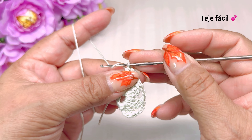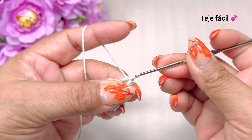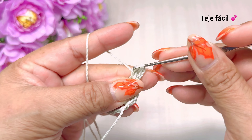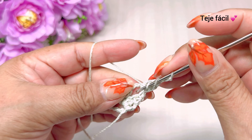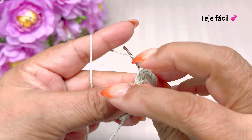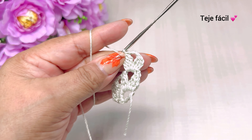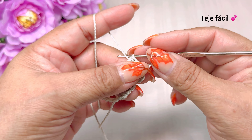Vuelta número 2: subimos con una cadena, giramos nuestra puntada y donde tejimos 3 cadenas vamos a tejer un punto deslizado. Subimos con 3 cadenas y vamos a tejer 2 dobles varetas sin cerrar. Cerramos 1, 2, 3 cadenas y volvemos a tejer otra vez aquí: 1, 2, 3 dobles varetas sin cerrar. Y cerramos. Este motivo de 2 hojitas tenemos que hacerlo al principio y al final de nuestra puntada.